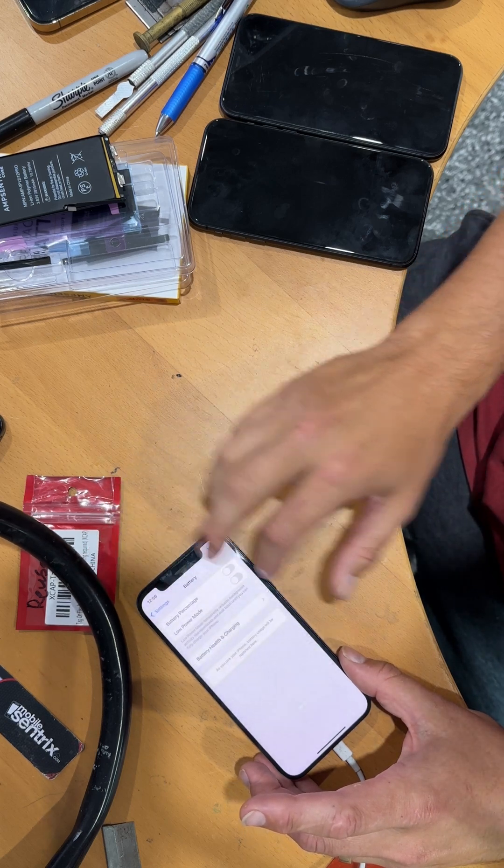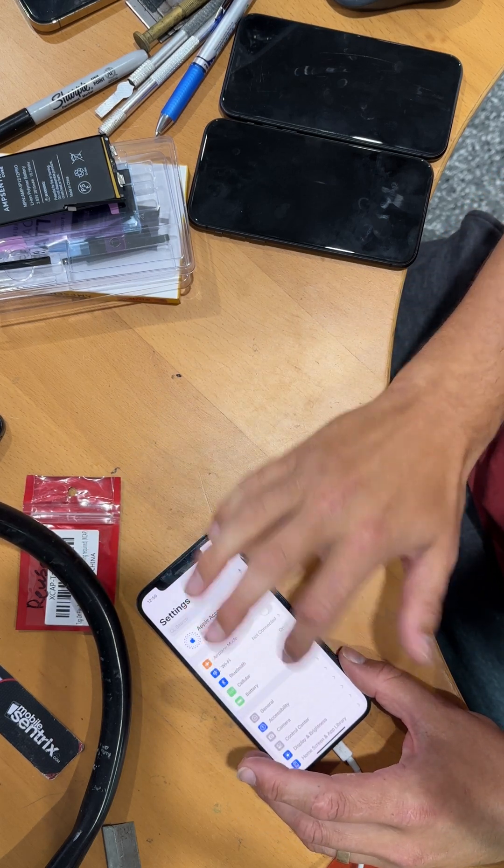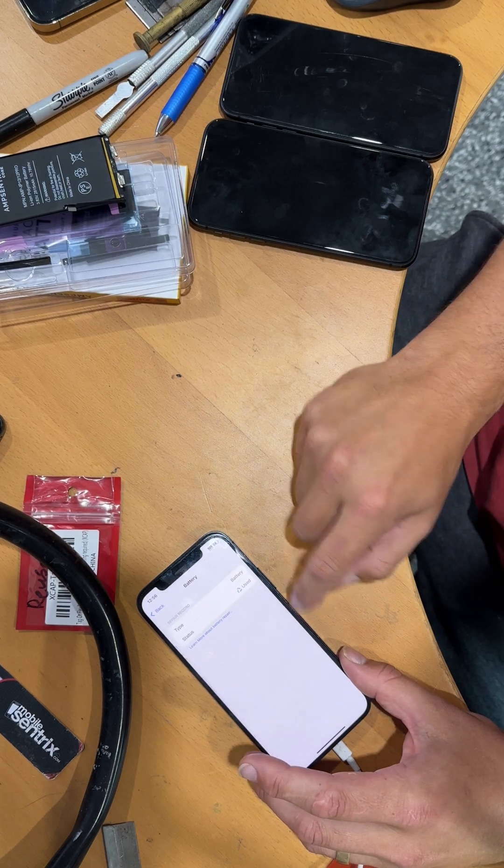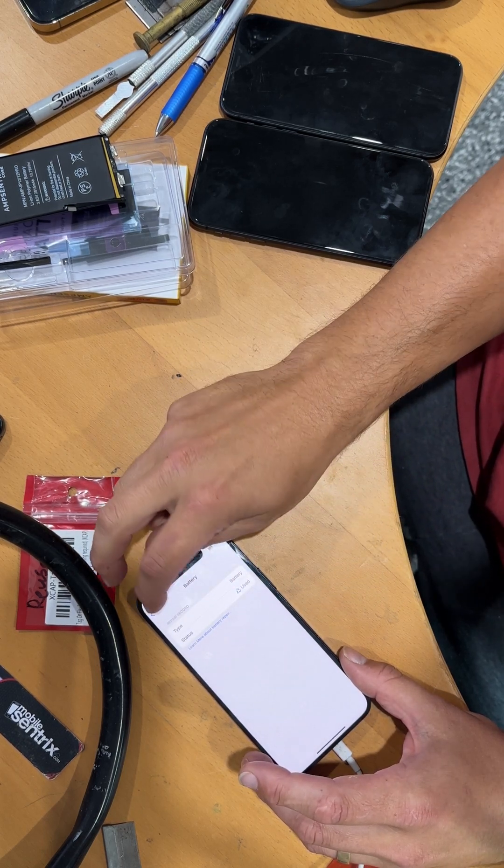So 100% battery health. And if I go to About, Parts and Service History, you can see that it shows as a used battery.